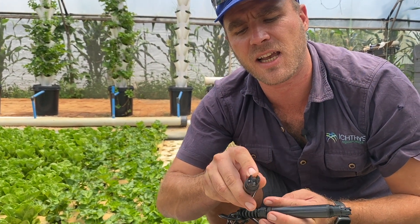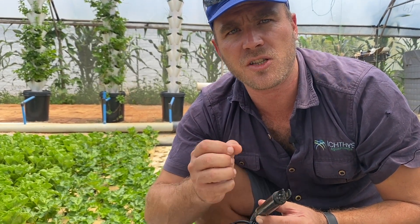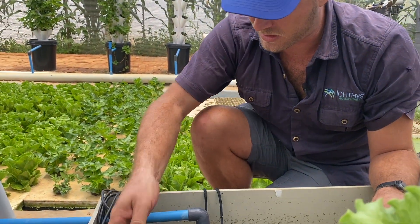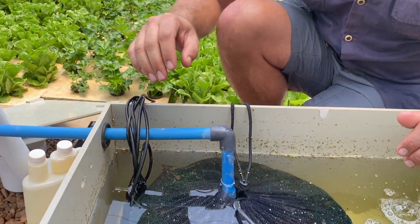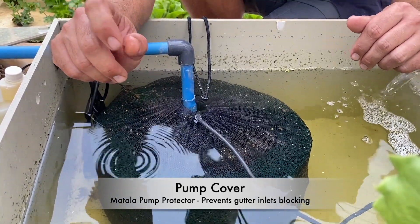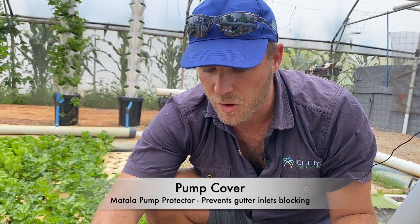The second probe is my EC meter — it has two electrical panels inside that measure current flow between them, and on the side is my temperature monitor. I'll let this stabilize to give an accurate reading, which can take up to half an hour. I'll also show you that I've put a metal filter cover around the pump. The purpose of this is to stop debris — when I put those plugs in yesterday there was a little bit of peat and vermiculite that can make its way into the system and block the inlets.